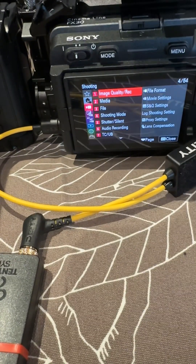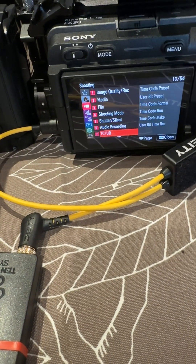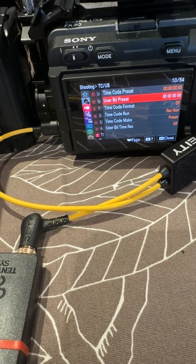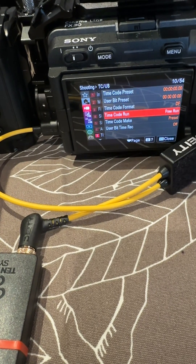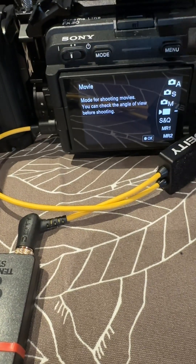We'll go to menu, swap down to timecode, and we'll go to free run. Once we get out of that menu, you'll see the timecode is set accordingly.